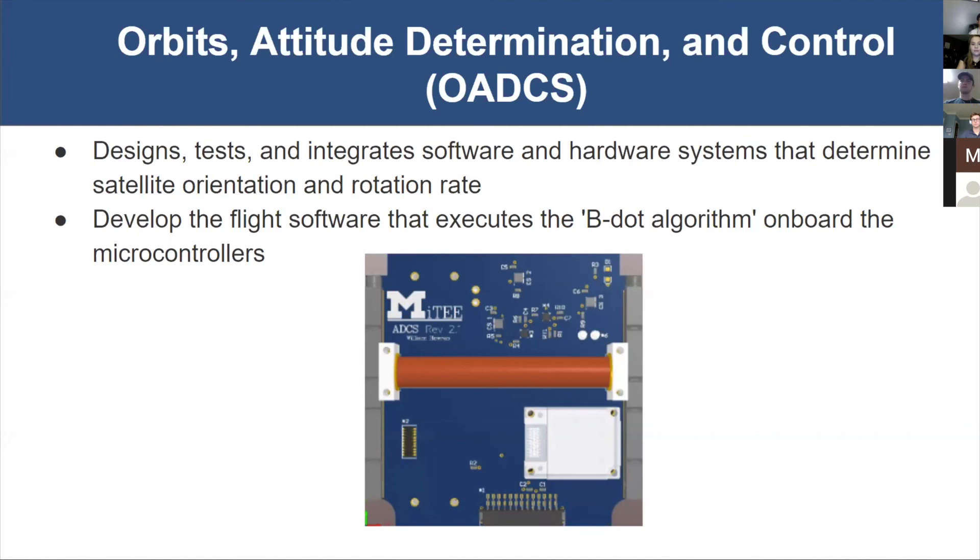The next subsystem is the Orbit's Attitude Determination and Control Systems sub-team, also known as OADCS. OADCS is responsible for designing, testing, and integrating the hardware and software that determines satellite orientation and rotation rate. On MITEY-1, we developed the BDOT algorithm that uses the IMU to check rotation rate and uses the change in the magnetic field to send current through the magnetorquers to slow down satellite rotation. We also use photodiodes to determine spacecraft attitude. MITEY-2 will be more complex since the rotation rate must be stabilized even with the 10 to 30 meter tether.